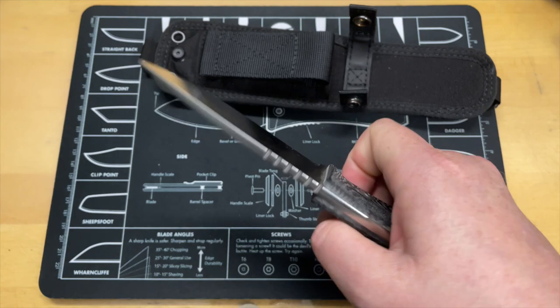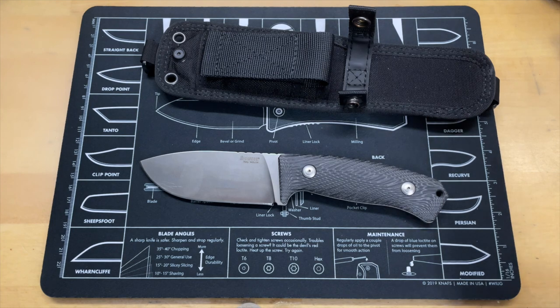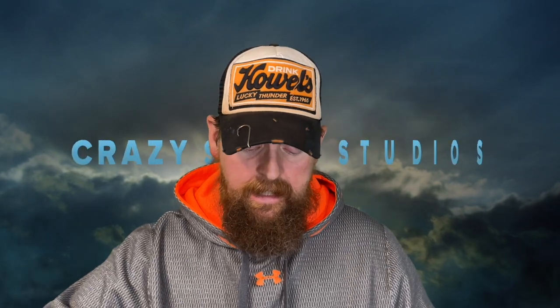Really nice, thoughtful gift — Winston knows I like fixed blades, and I do like big beefy ones, so this is right up my alley. Thank you again, Winston. Really comfortable in hand, kind of short and stubby blade, but it's got a lot of flat to do work and some belly for sweeping cuts. I think this would be a good camp knife, and the sheath is pretty good — I like the way it's set up for multiple carry options.